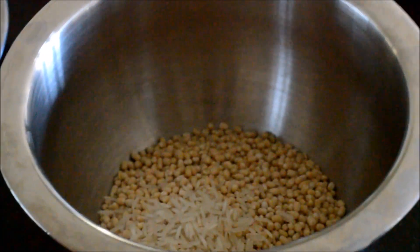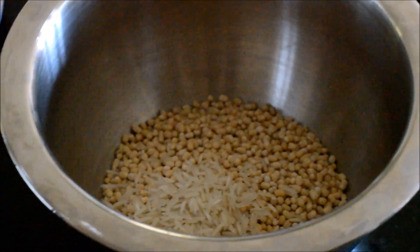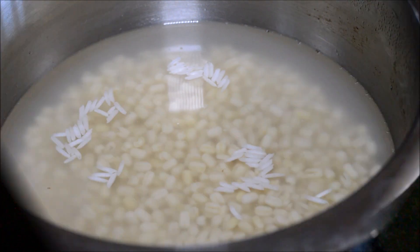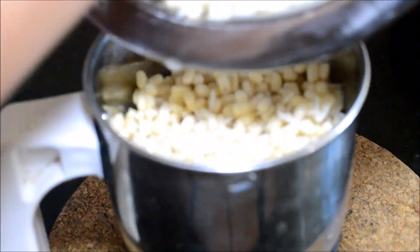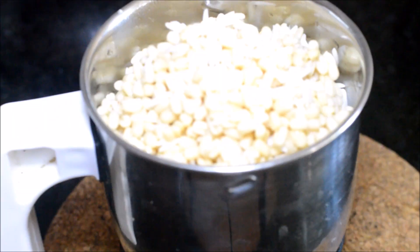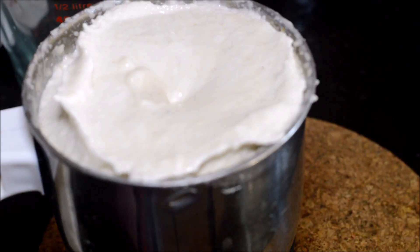Add water to soak the urad dal and raw rice for one hour. After an hour you can see the urad dal has nicely been soaked up. Take a mixer jar and drain and add the urad dal and rice to the mixer jar. We need to grind this urad dal and rice to a thick batter, like we do for medu vada batter.